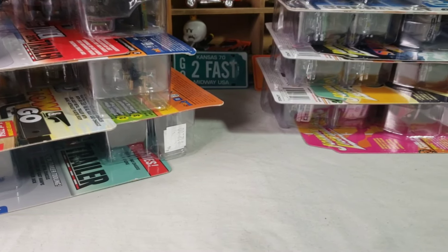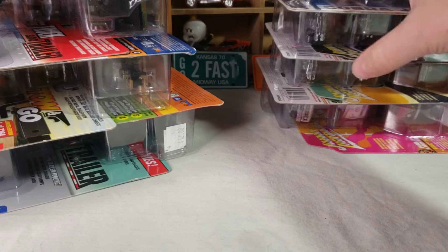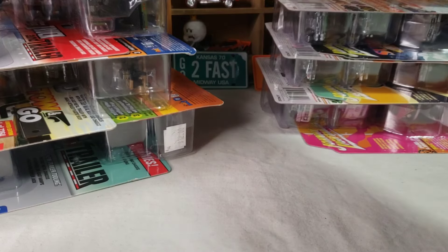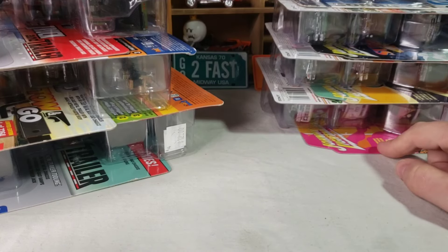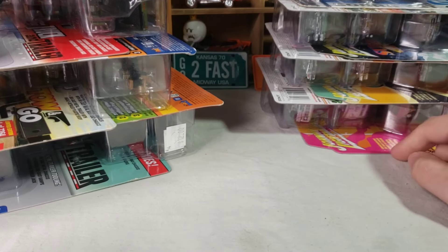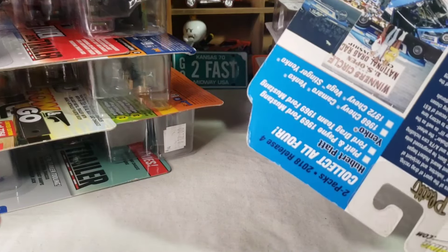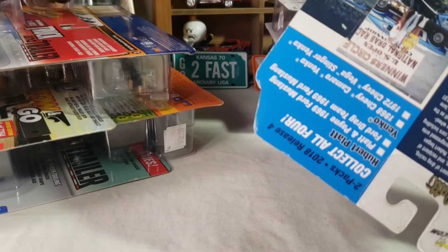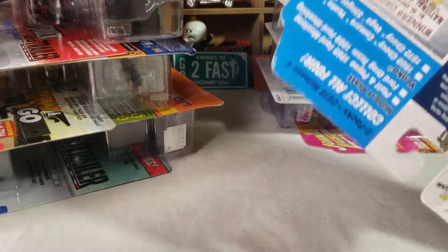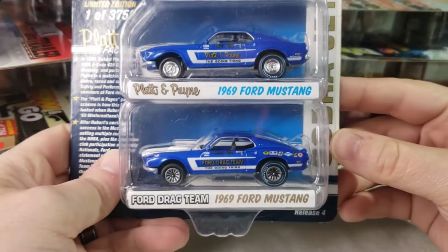All right, back with another video. This time we're going back to Johnny Lightning. We got some two-packs - this is a 2023 release. I got all three pairs here plus an older one from 2018/2019. And over here we got a couple of vehicles - the tow and go trailer sets.